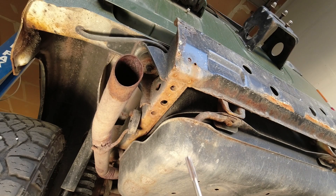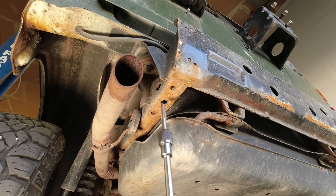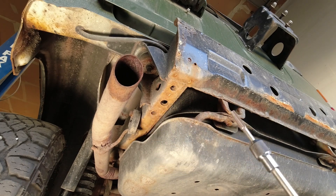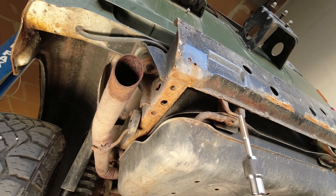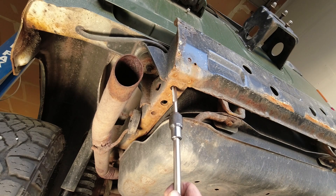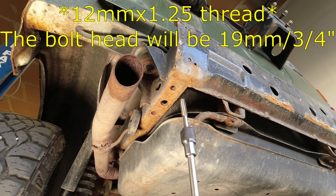Now that we're up on the hoist you can get a really good look at the bolt hole locations for the Bomber Fab bumper to bolt up to. Again, these are the stock tow hitch locations — designed to be the strongest point of the vehicle — so they work great for a bumper that's going to be used for recovery purposes, towing, or any heavy duty application. We're going to be cleaning those up to make sure the threads are ready to accept a brand new bolt. These are 12 millimeter by 1.25 and I use a tap to chase those.